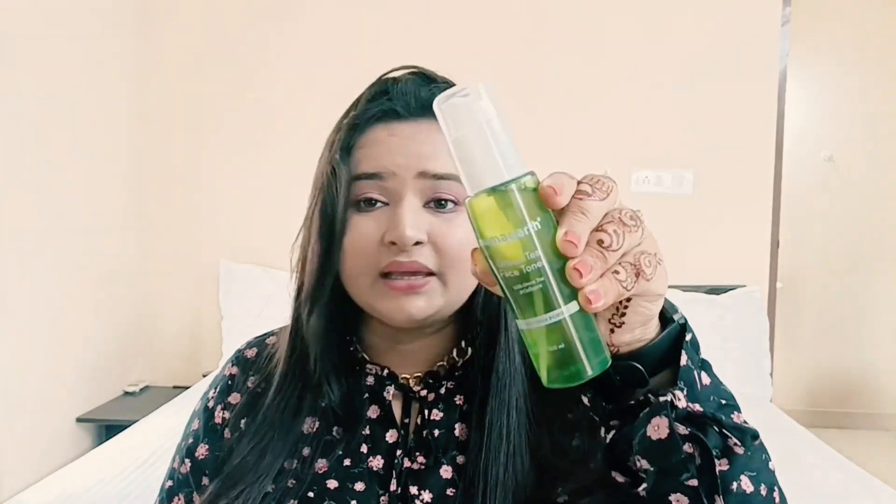Open pores is a problem for many people. You can treat it alongside a gel-based face wash — after washing your face, you can use this toner. You have to apply it on a cotton pad and dab your face. Let me show you how it looks from inside. The color and the packaging is so cool. This is a pump-style bottle, so you just pump onto your cotton pads and dab it on your face.